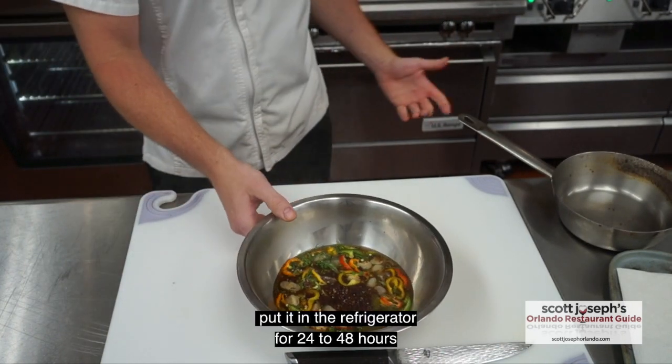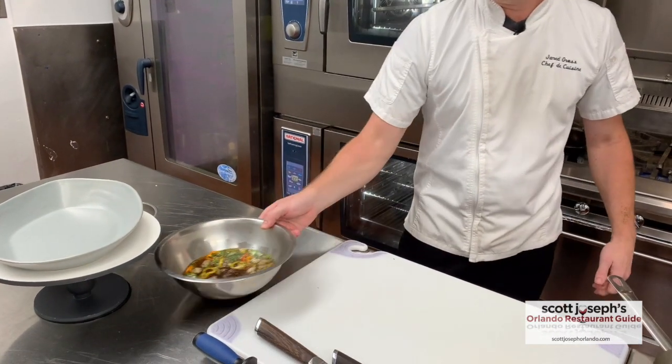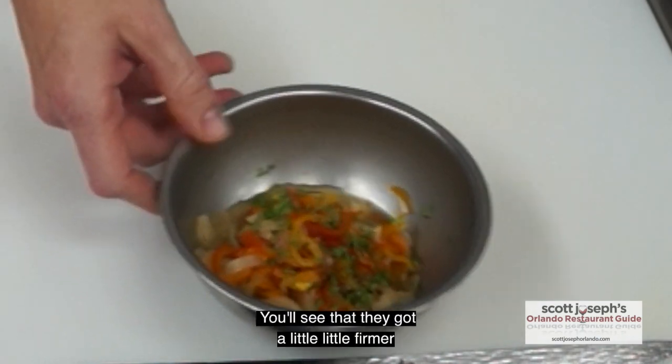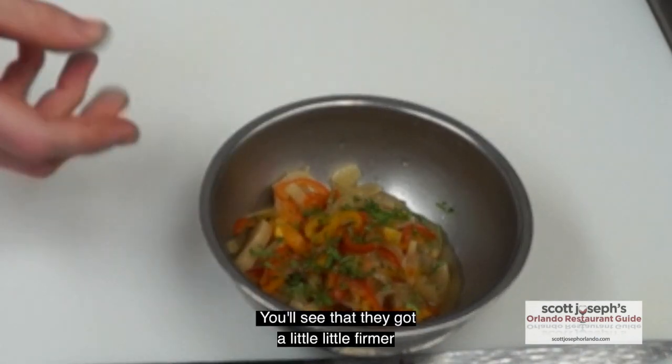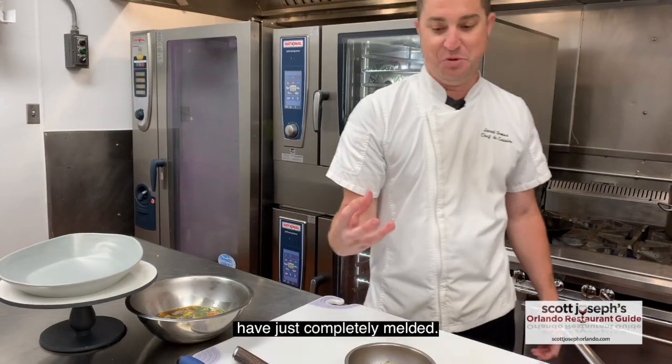We'll now cover this tightly in the refrigerator for 24 to 48 hours, depending on the time frame of what you're cooking. After about 24 hours, this is the end product — you'll see that they got a little firmer, or they lost their firmness, they're a little bit softer, and all those flavors just completely melted together.